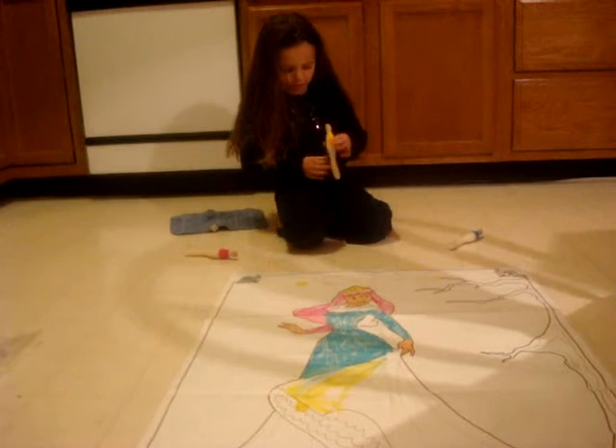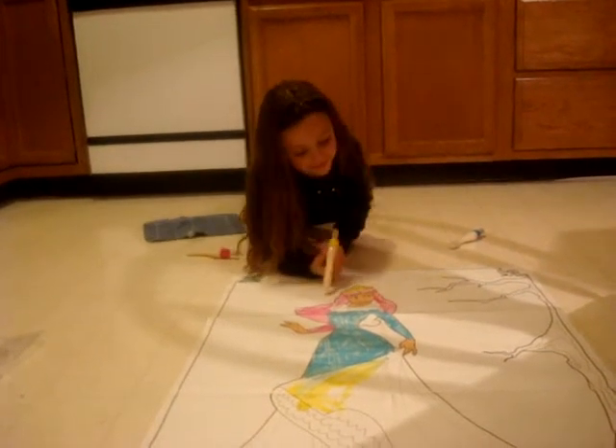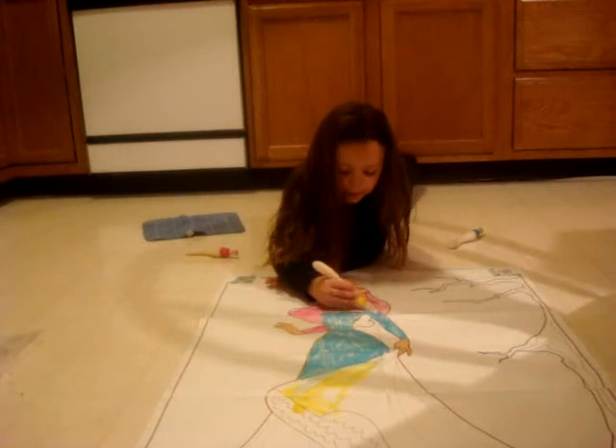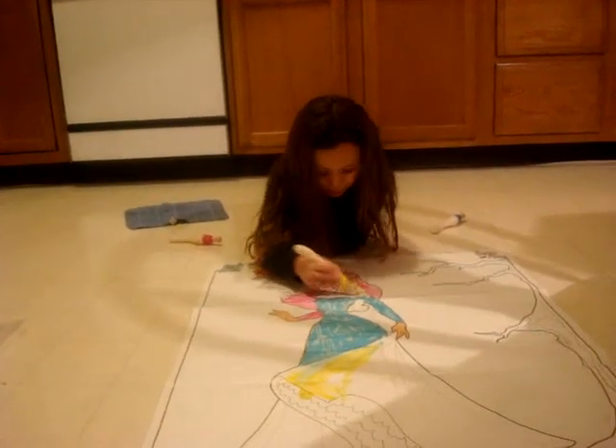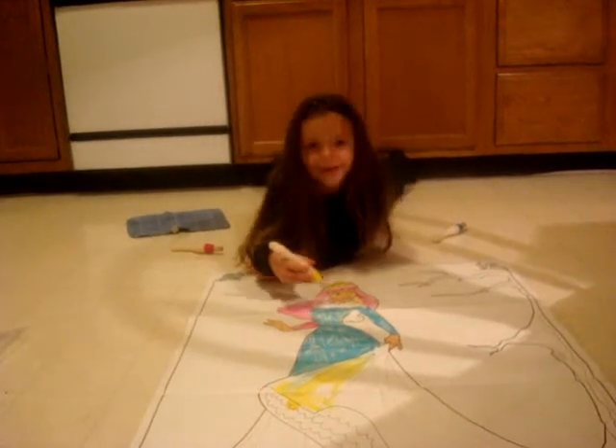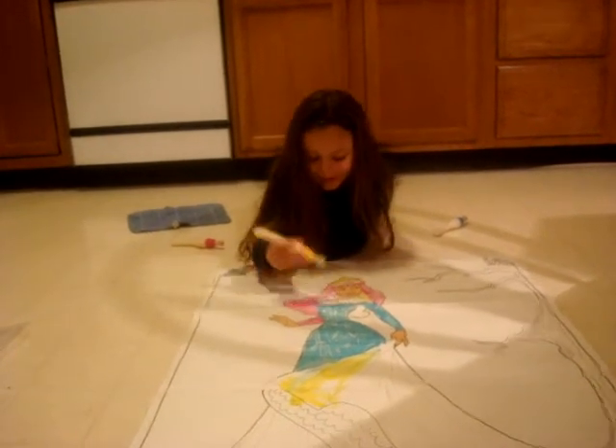So, when your parents come home and they see your pretty picture, let's just ask them: look, Mom, look, Dad, look at my pretty picture! And they'll say that, and you'll say go, go!